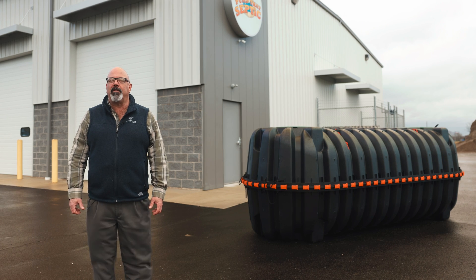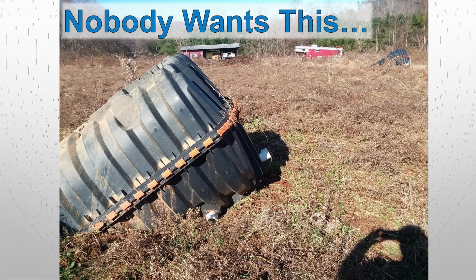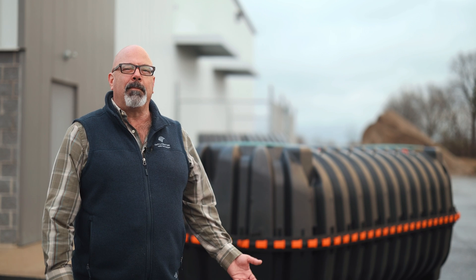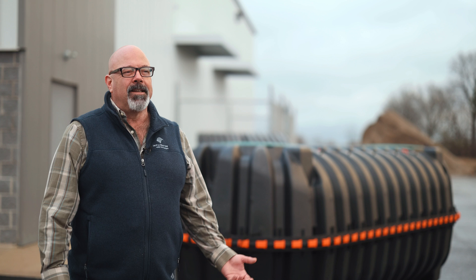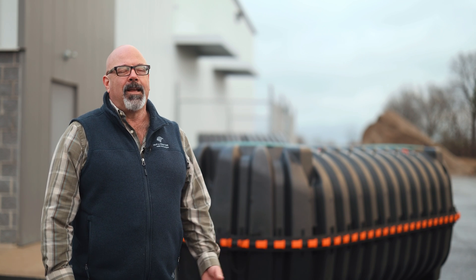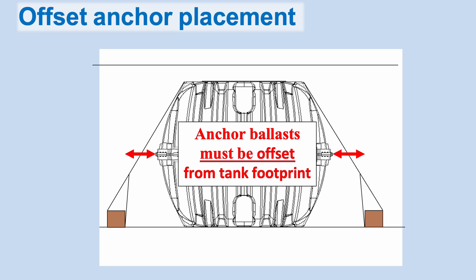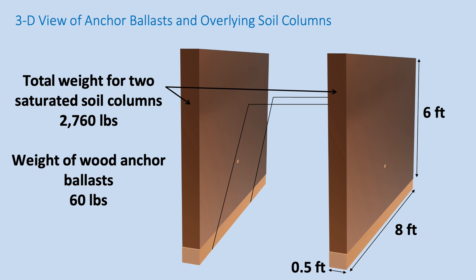We have an anti-buoyancy procedure. If you're worried about putting it into a water table, that's everybody's biggest concern with a plastic tank — they're worried about it coming out of the ground. You have to understand that you need to overcome the 8,000 pounds of force in a thousand gallon tank to keep it in the ground. The soil weighs a lot. And we talk about using a deadman — it's not the weight of the deadman that keeps it in the ground, it's actually the soil column on top of the deadman that you choose.